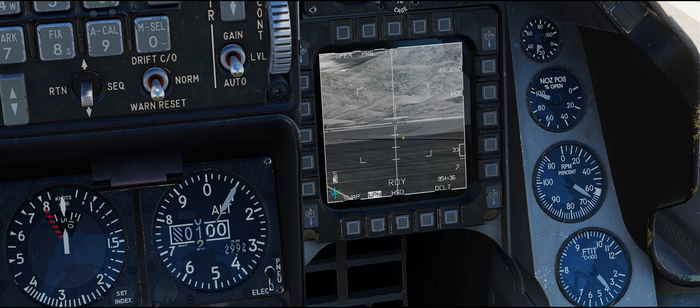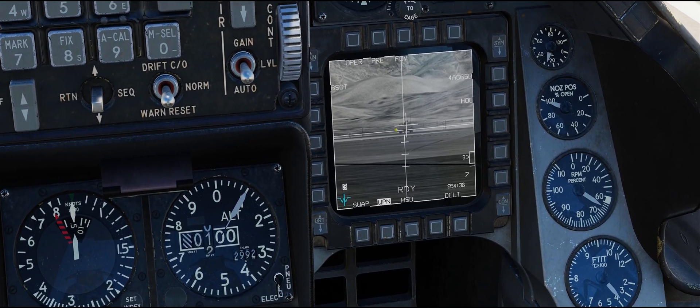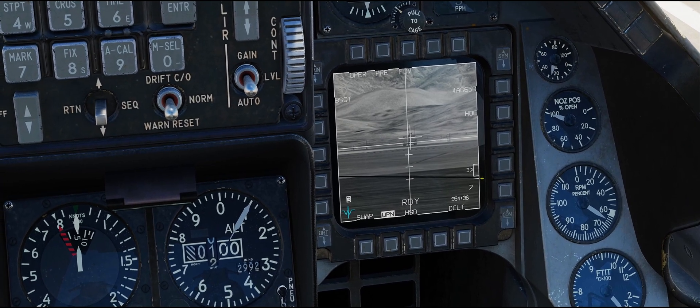We're going to want to do the same procedure for station three to boresight all the Mavericks on that station. Looks like it locked kind of the side of the vehicle — you might have to try this one or two times. That looks good — boresighted.